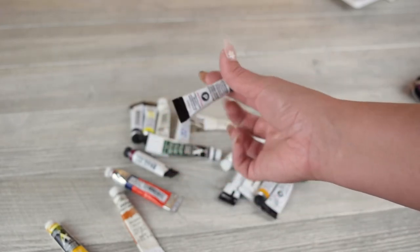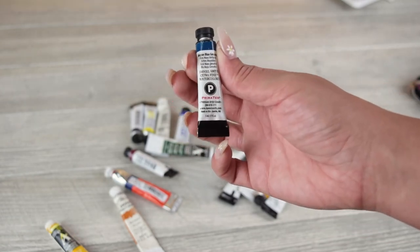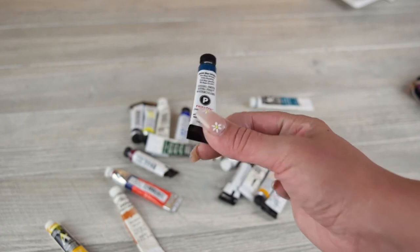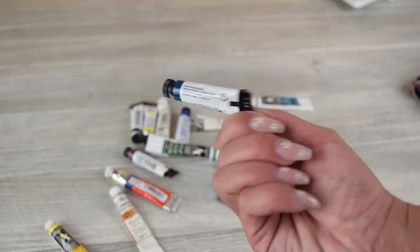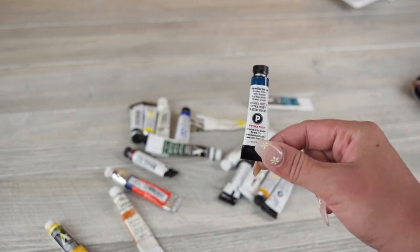If you want to really step it up and get some professional level watercolors, these are the ones that I currently use. They're Daniel Smith and they come in smaller tubes. These are anywhere between $20 to $40 a tube, so they are a lot more expensive. But when you pay for the more expensive watercolors, the quality is just incredible. So if you're looking to upgrade to some more professional watercolors, these are the ones that I personally like to use.